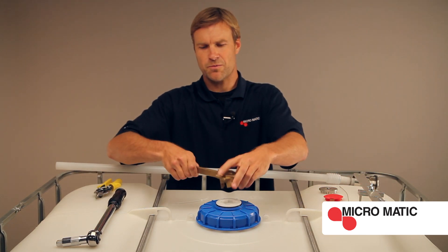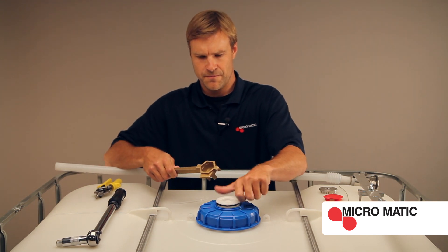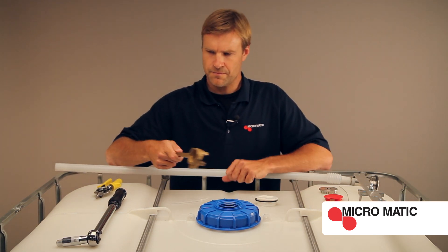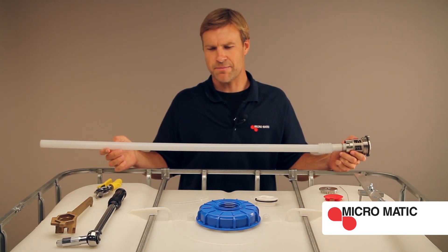With the bung cap wrench, remove the bung cap. Next, install the RSV container valve assembly.